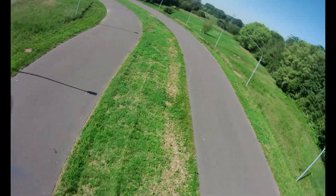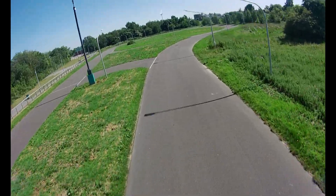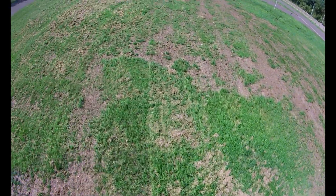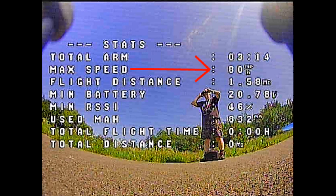That blast of power took me up to about 80 miles per hour, and I reckon with more room I could have gone faster. These motors are awesome — the specs and the performance are great. At 1777kv they balance really well, though I don't think they perform as well with foldable props. Foldable props are fine for standard freestyle, but for pushing the motors you want proper fixed props.